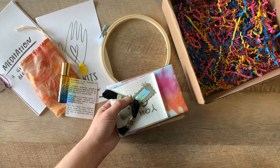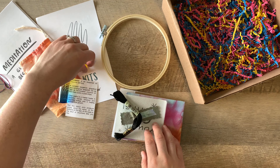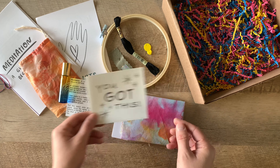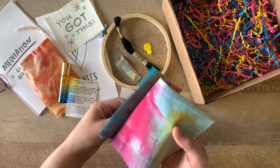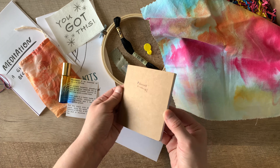Wait, can't forget about the embroidery hoop, duh! Your kit also comes with a needle threader, embroidery floss, a needle, and a water-soluble pattern.